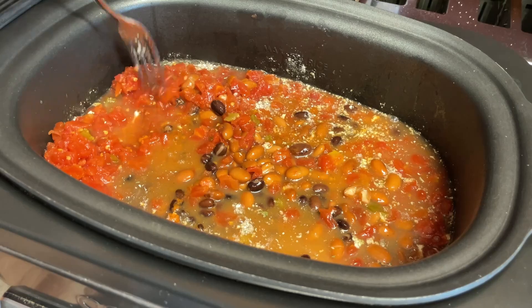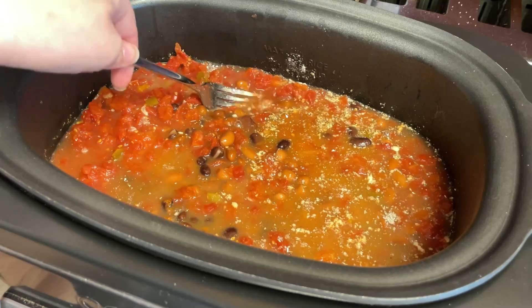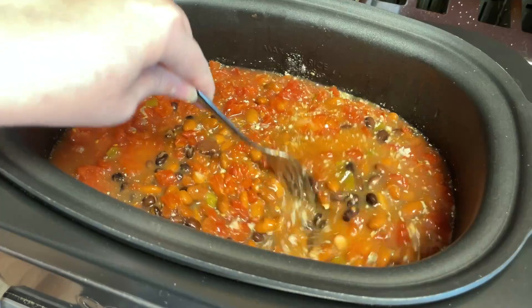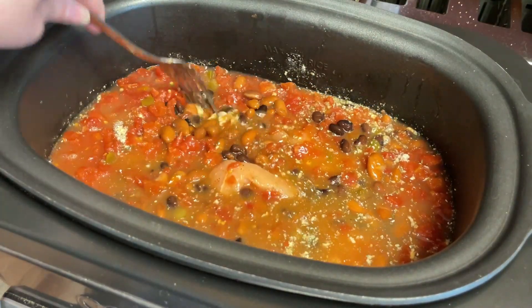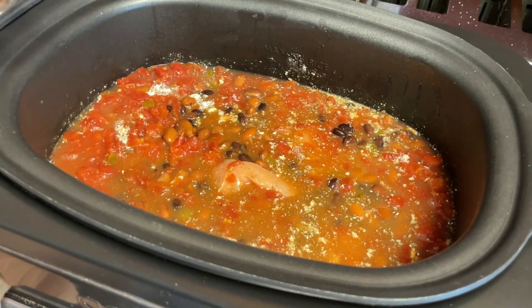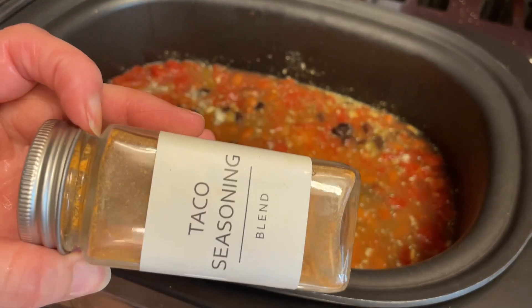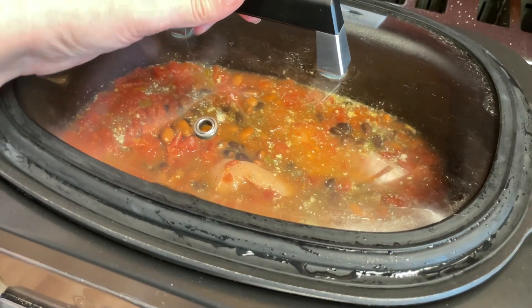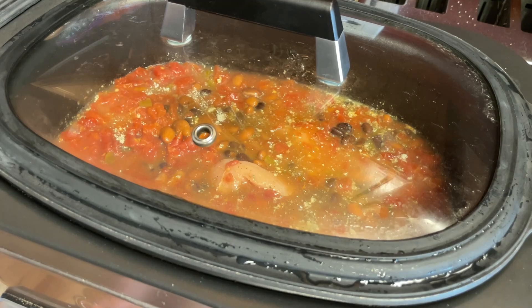I ended up adding in two tablespoons of the ranch seasoning mix — the big one you can buy at Costco — just to add a little bit more flavor, but when I put everything in the tracker it still did not add any points because this is six servings. And then my taco seasoning I did empty out, so I'll have to make some more. I'm gonna put the lid on there, put this on high on my crock pot setting, and cook it for four hours.